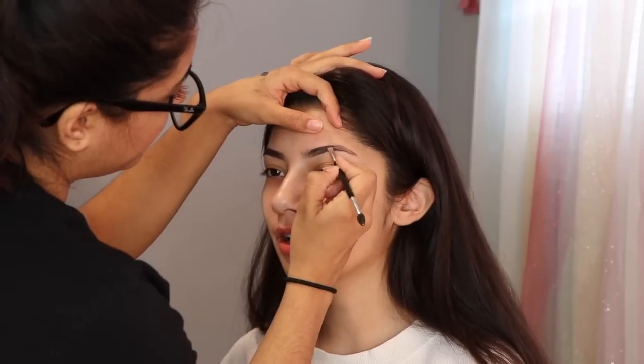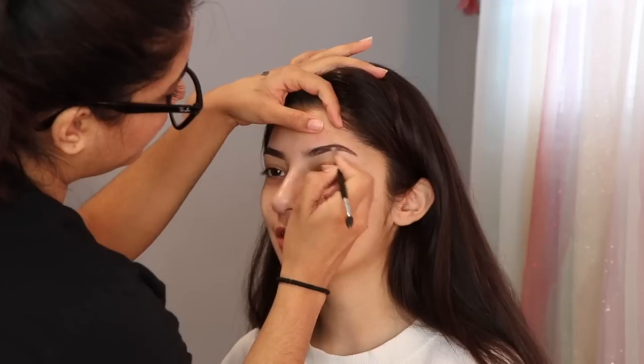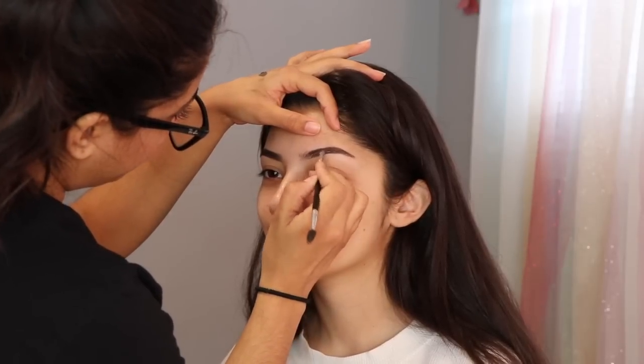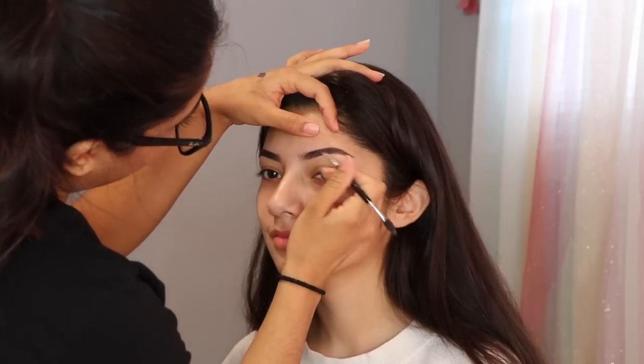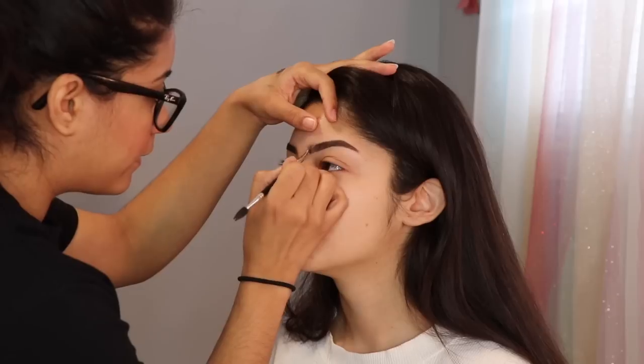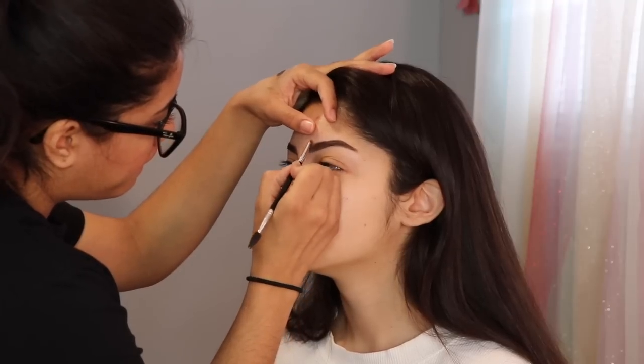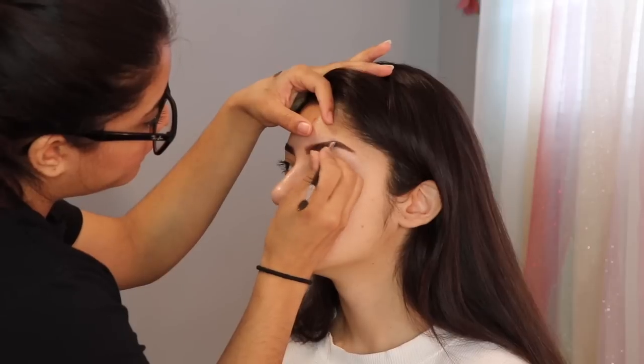I'm gonna go ahead and start off with this makeup look. To fill in her eyebrows, I'm using the Anastasia Deep Brow in the color Dark Brown, and I'm also using the brush from Anastasia, the number 12. I always like to outline the bottom of the eyebrow, and I do the same thing to the top, then go back and fill in the gaps using little strokes, kind of like creating hair to make it look more natural. Para empezar este maquillaje voy a empezar con las cejas, usando el Deep Brow de Anastasia Beverly Hills en el color café oscuro y la brocha número 12.